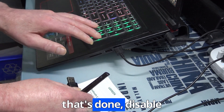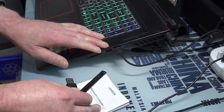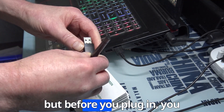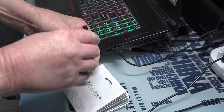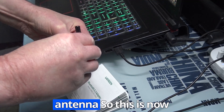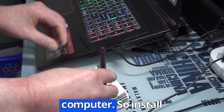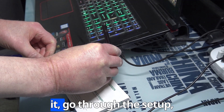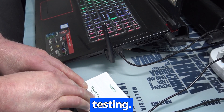Once that's done, disable Bluetooth on your computer. When that's done, plug your device in — but before you plug it in, you can change the orientation of the antenna. So this is now your Bluetooth device because the built-in Bluetooth is disabled on the computer. Go through this setup and let's do some range testing.